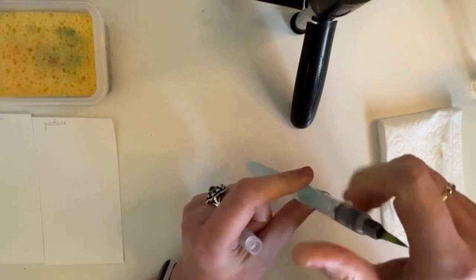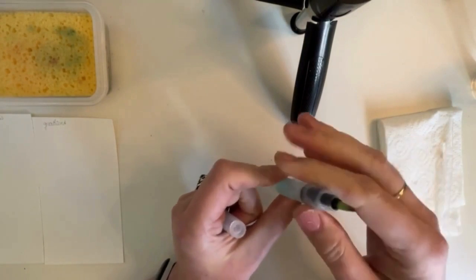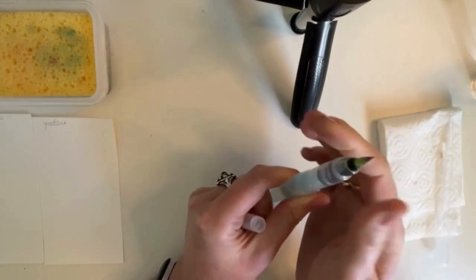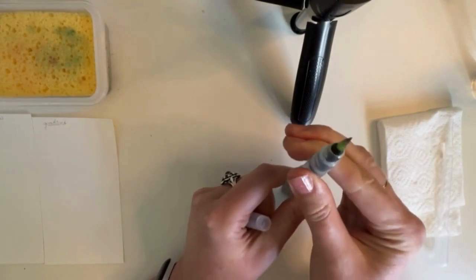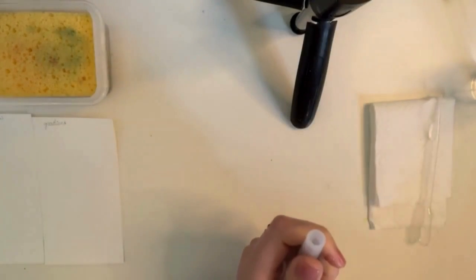Then screw it back together. It's important to note that with some brands, the brush pen closes in the opposite direction. Now I will show you how to paint with it.